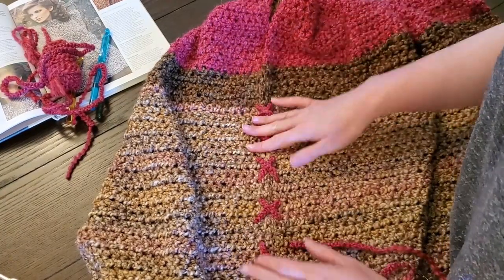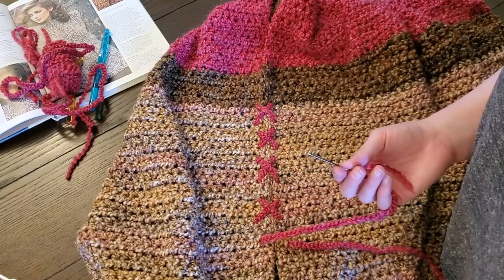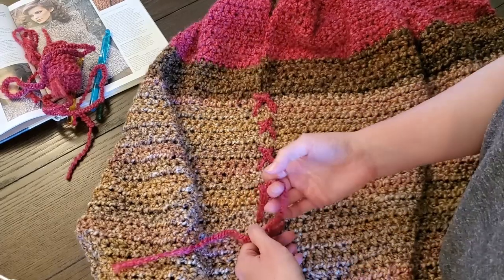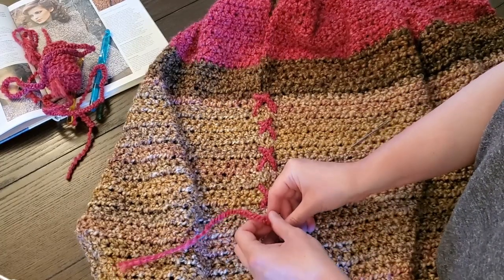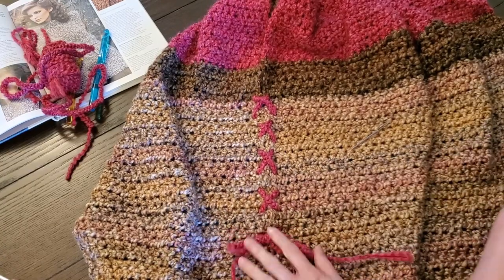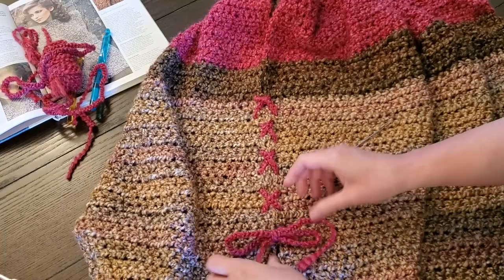It's looking cute, but it's so uneven. I'm gonna have to redo these, but the good news is I can. And actually that might be as far as I want it — and then we tie a bow, I guess. I don't think it's gonna be a bow that I put there, but for now.